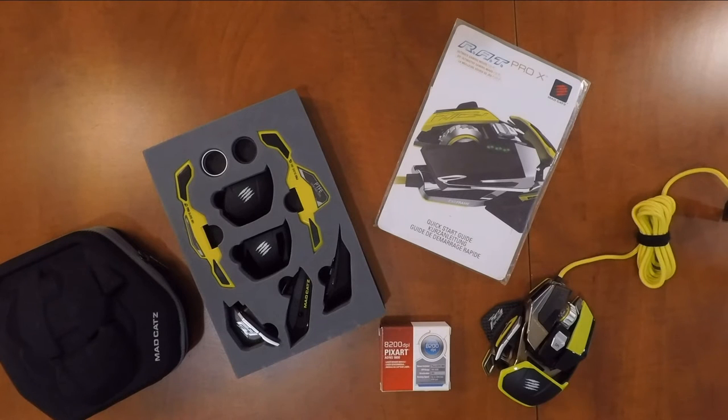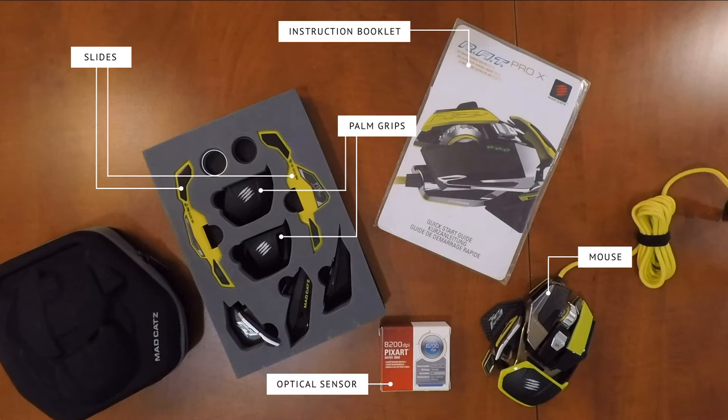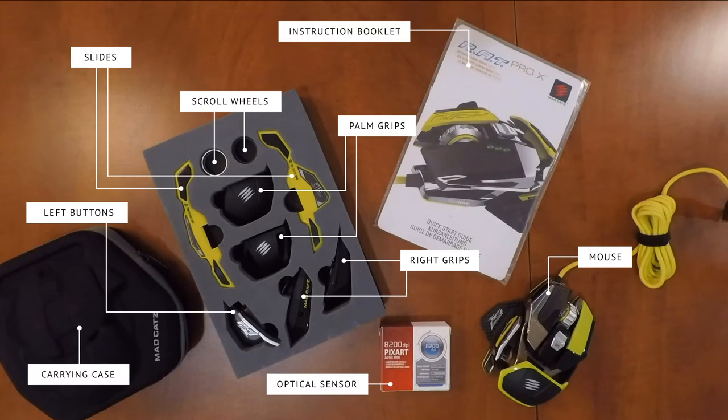So here's everything that comes in the box. You have the mouse with one set of configuration, the Pixart ADNS 9800 sensor, instruction booklet, one set of changeable slides, two extra palm grips, two scroll wheels, one extra set of left buttons, two different grips for the right side, and a carrying case.